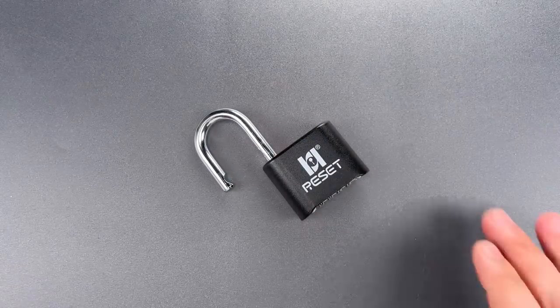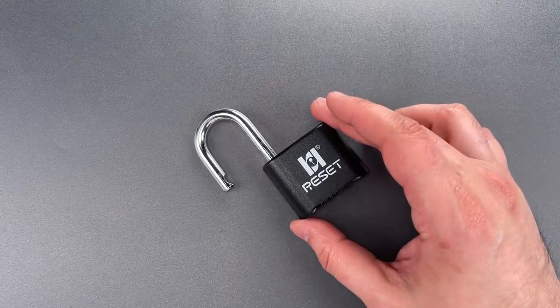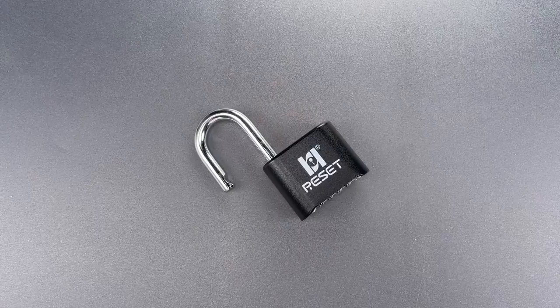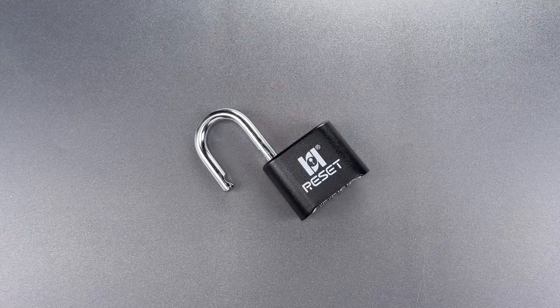Okay folks, it should be pretty clear that this isn't something you want protecting your belongings, and it's my sincere hope that we don't see any other companies copying this terrible mechanism. In any case, that's all I have for you today. If you do have any questions or comments about it, please put them below. If you like this video and would like to see more like it, please subscribe. And as always, have a nice day.